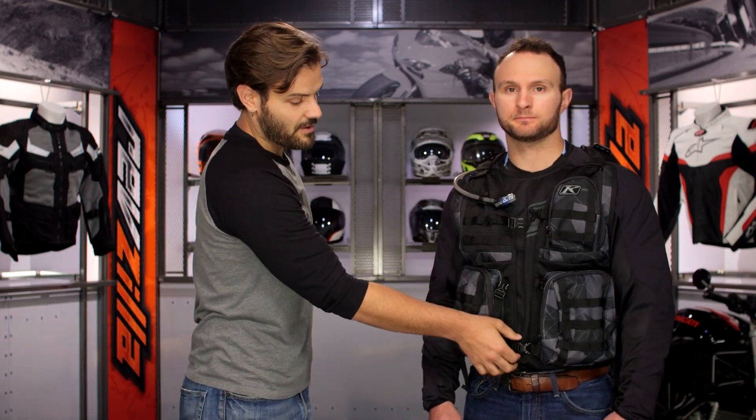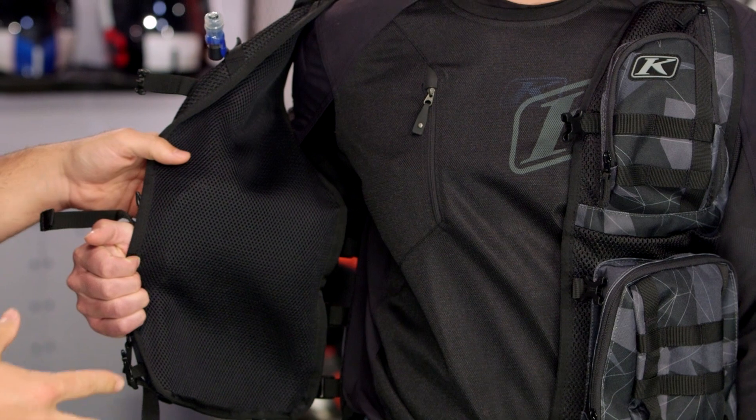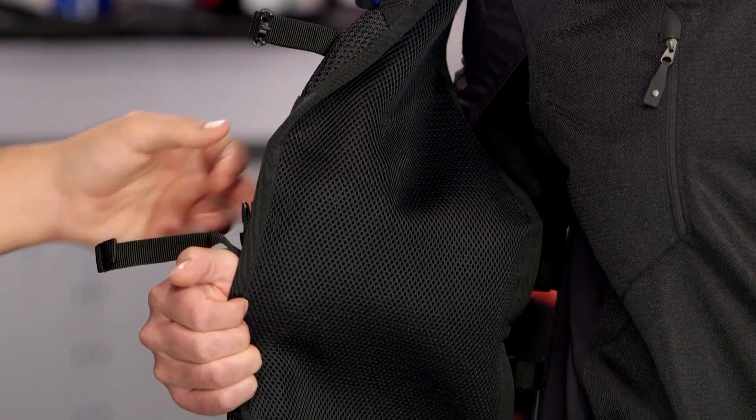Going ahead and unsnapping this to pop open the right side so we can see the inside. You can see it fits over top of that jersey really well. The 3D mesh is going to really help to promote airflow throughout the entire piece, and it's also going to help wick sweat away and pull it off of the body, maximizing comfort on warmer rides.